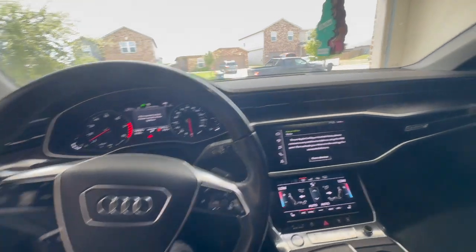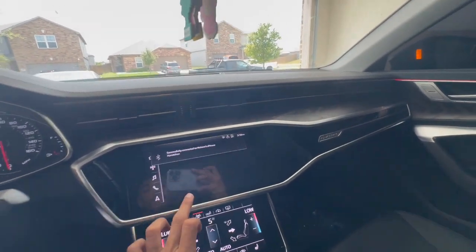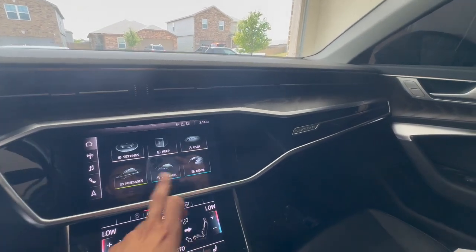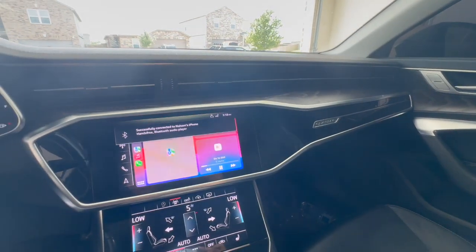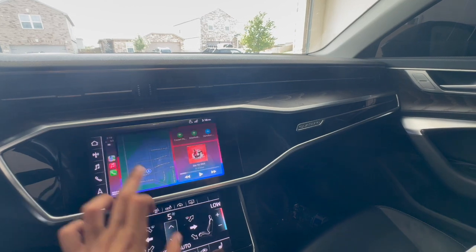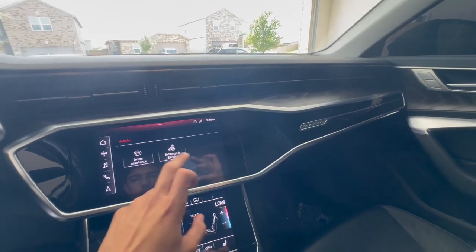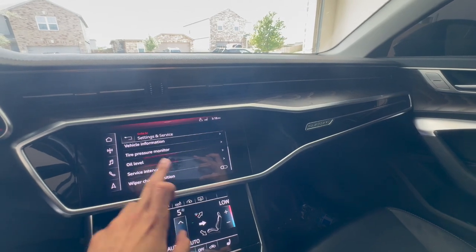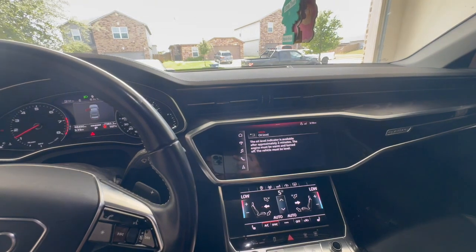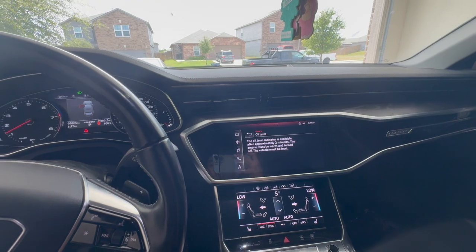Just started it up — let's get the AC going, it's hot. The way you check the oil level is: go to Vehicle, then Settings and Service, then Oil Level, and this will show up. Just let it run for a little bit, and after it's done running, put a little bit more oil in. And that's it.